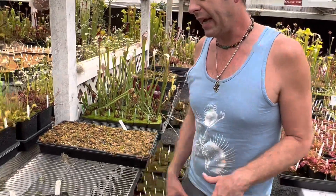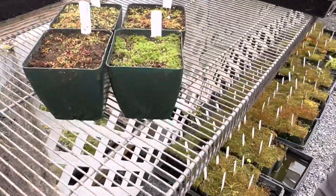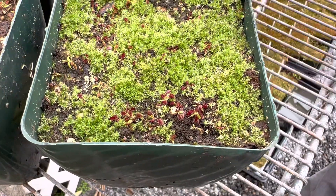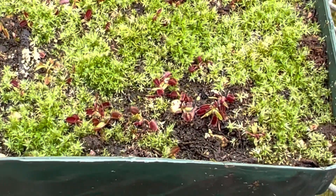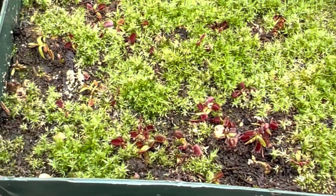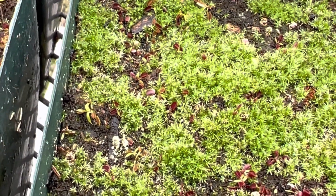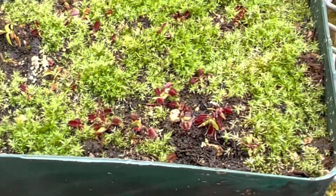Another interesting thing to look at is just some variation. This is a kind of mossier pot — these were red microdent seedlings, and you can see already there are lots of dark red plants in there. Eagle eyes might even be able to see that they are microdent compared to some of the others.